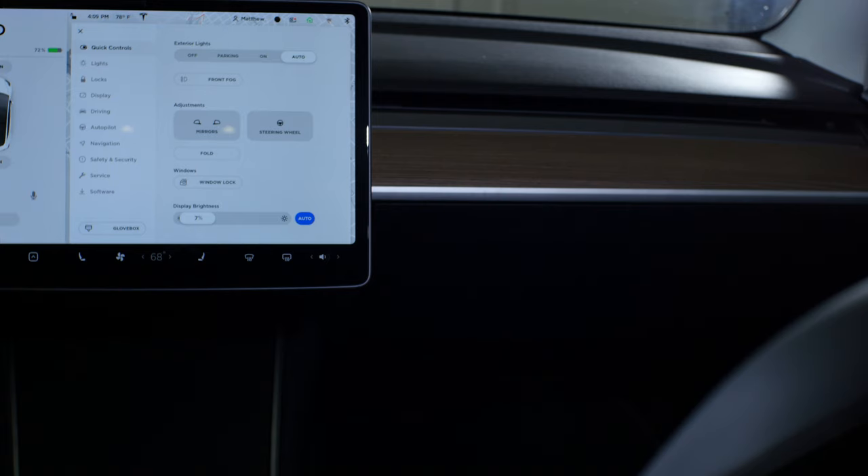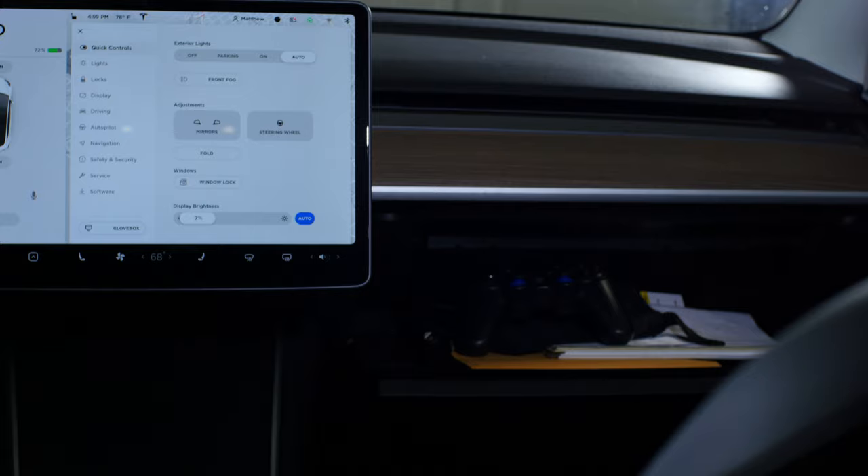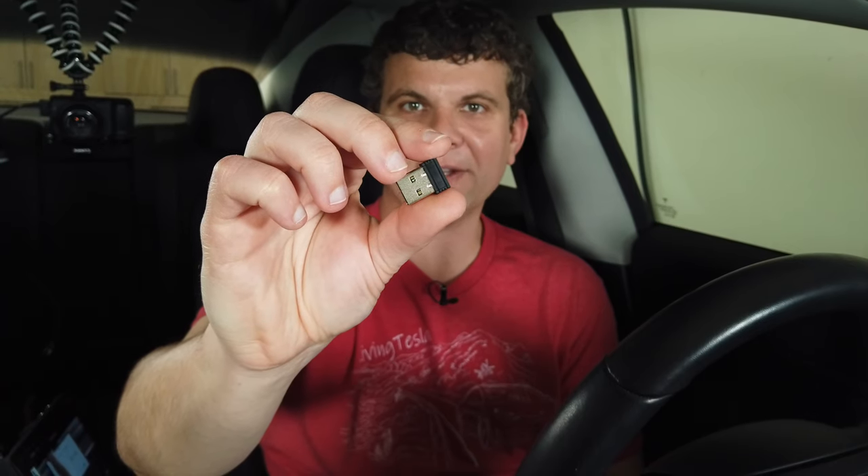This one is similar to a PlayStation controller, which is pretty compact and fits in the glove box. It uses a little wireless adapter that doesn't need to be paired with the gamepad, and the firmware doesn't need to be updated out of the box.